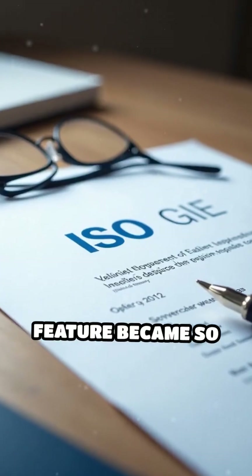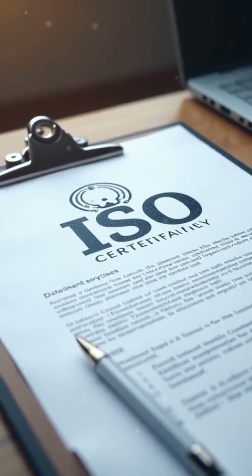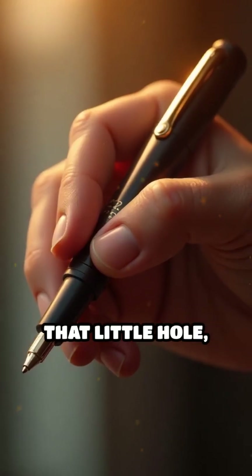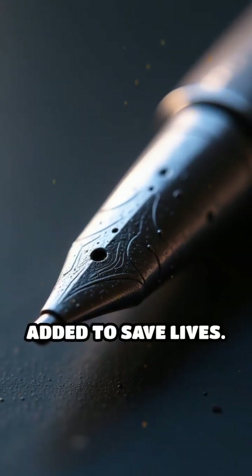This safety feature became so important that organizations like the International Organization for Standardization, ISO, made it a requirement for pen manufacturers worldwide. So next time you see that little hole, remember — it's more than a design quirk. It's a tiny detail thoughtfully added to save lives.